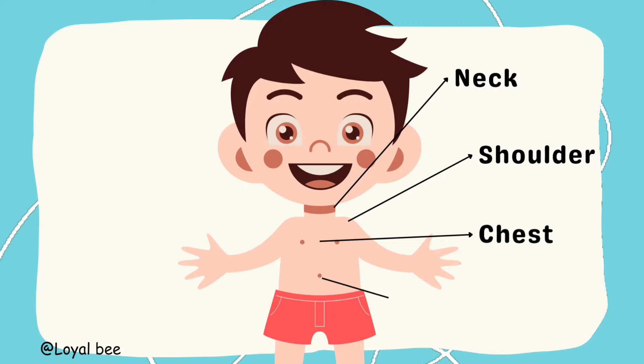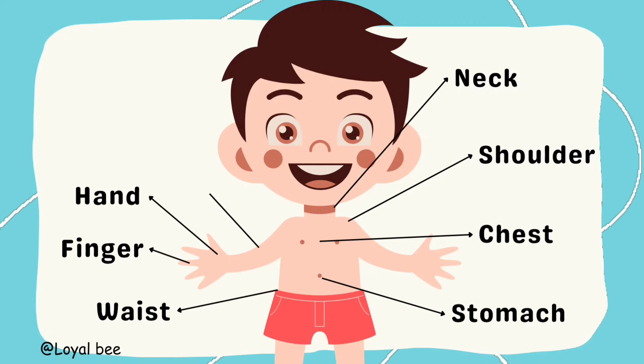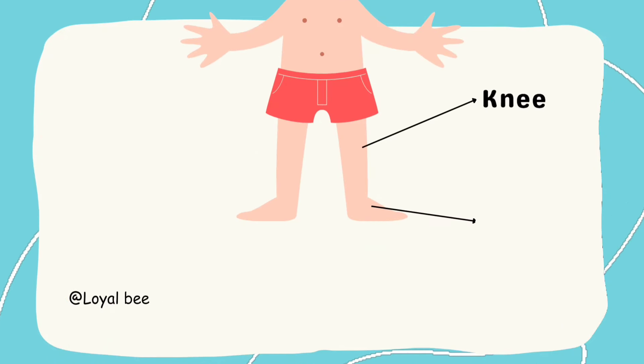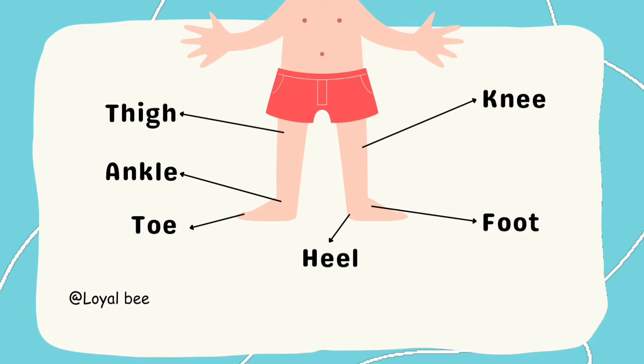Neck, Shoulder, Chest, Stomach, Waist, Fingers, Hand, Elbow. Knee, Foot, Heel, Toe, Ankle, Thigh.